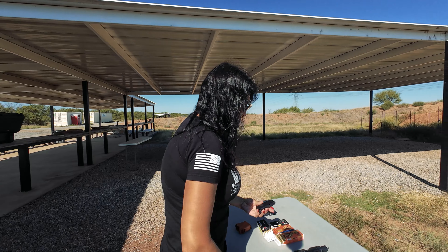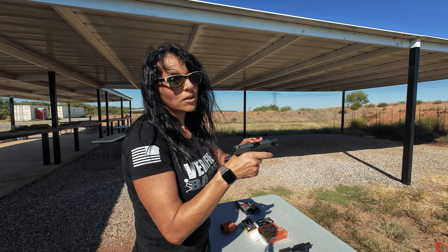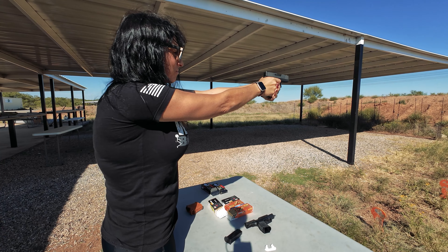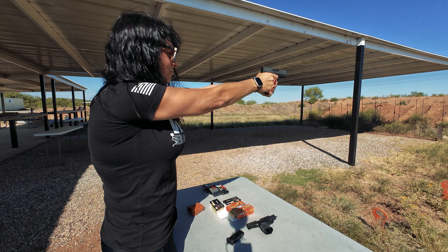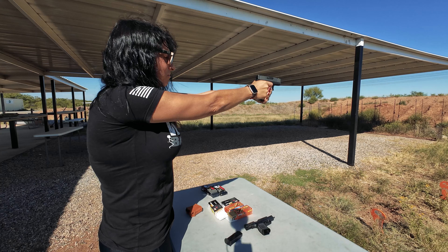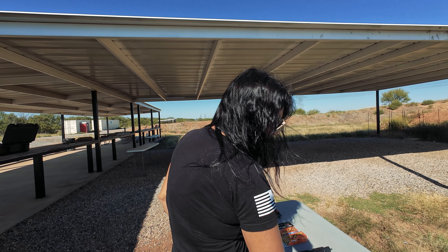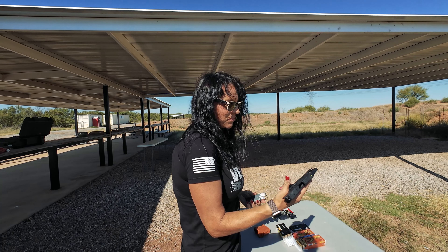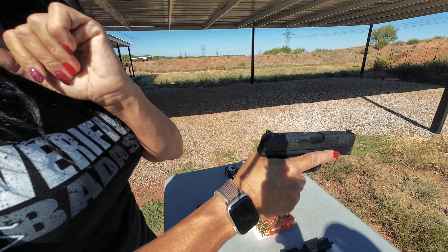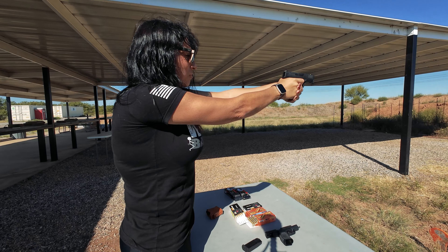Monarch — good to go in the 365. Then we have the Monarch and the Glock 43X. Like a champ, just like I knew it would. I haven't jinxed it yet. The next one's a pro, so it is not going to have a problem — you might have just jinxed this one. Monarch in the Hellcat Pro.